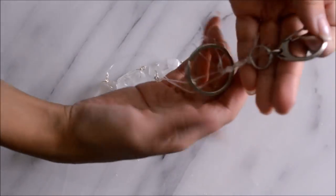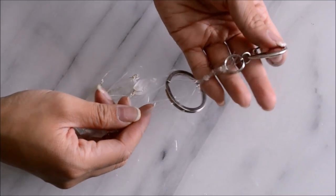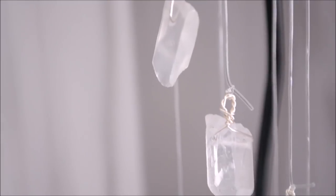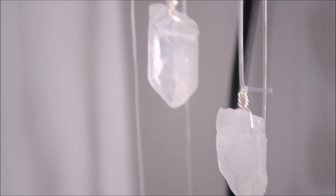And now you're done with your new crystal quartz mobile. I think this is such a gorgeous DIY, especially since it can be easily done by yourself. You can hook this anywhere in your room or house and it'll just make it look so pretty and magical.